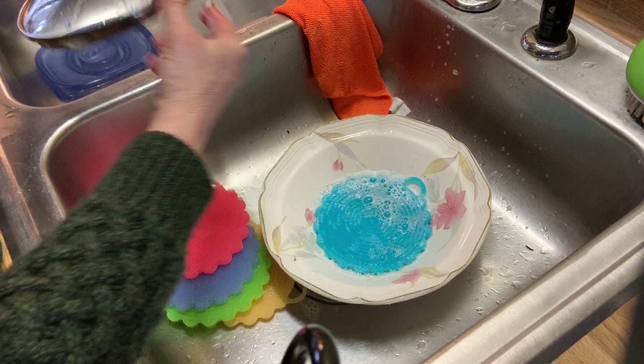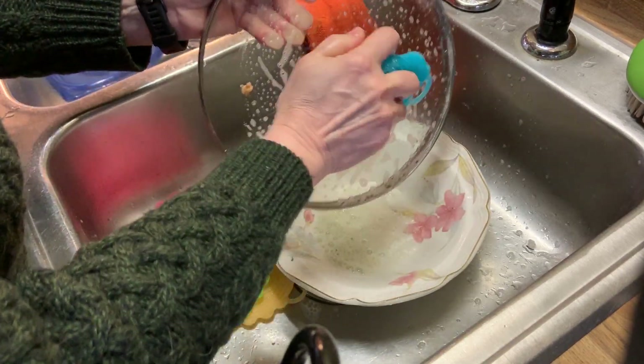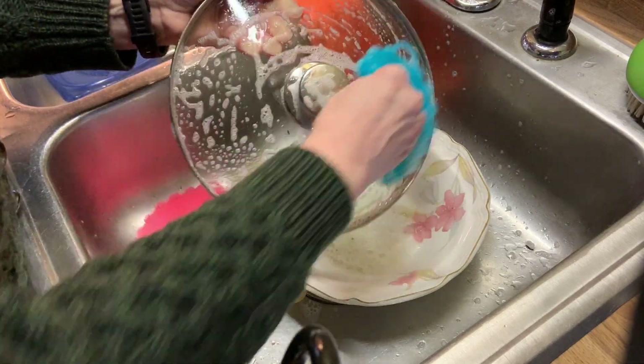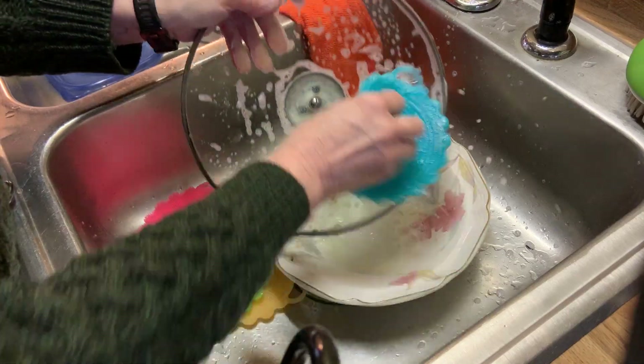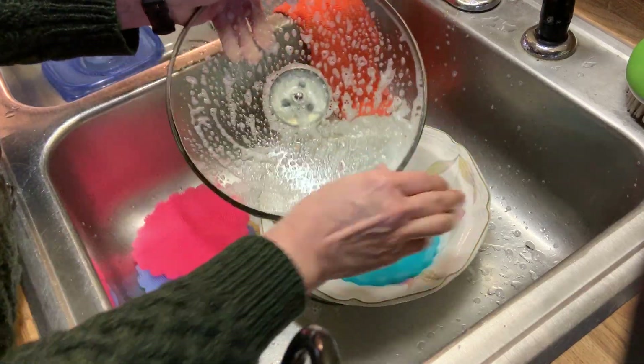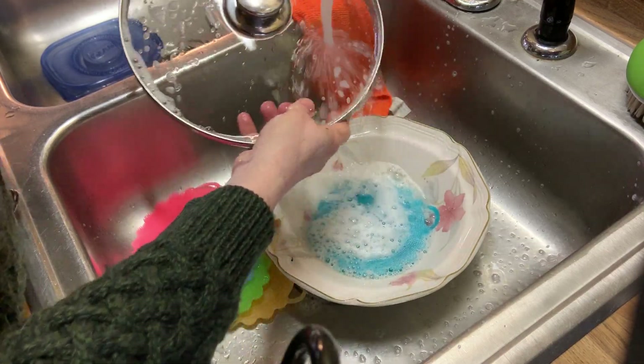I got a pot lid — let's see how well this cleans up. Let's scrub up this pot lid. It's doing pretty good. Turn it over. There we go, so you've got lots of suds. Give it a rinse off and see how clean it came out.